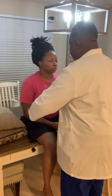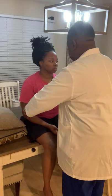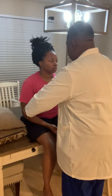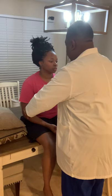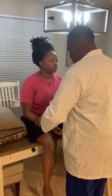Next, her brachial pulses — also strong and non-bounding. I'll rate them plus two as well. Next, I will palpate her posterior tibial pulse. I'll rate them plus two as well, non-bounding.